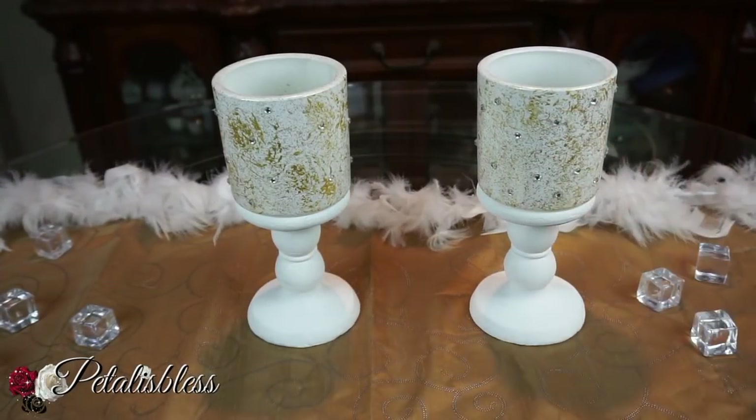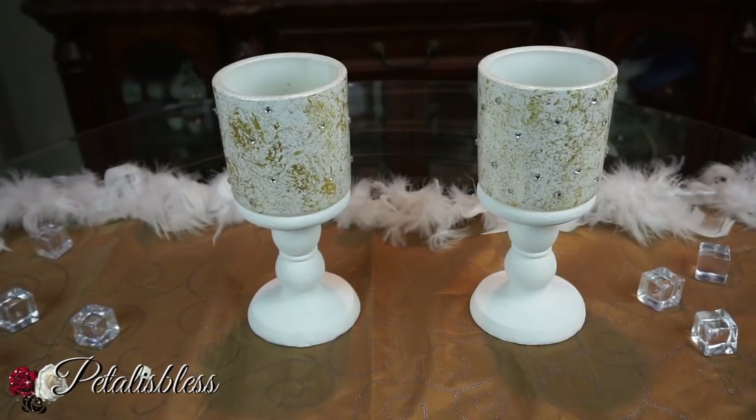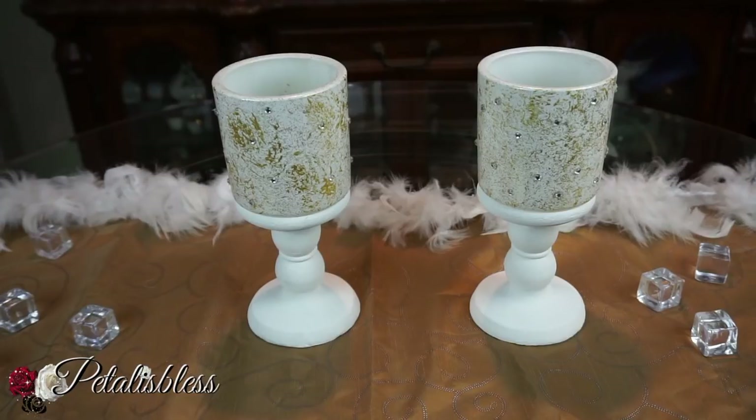I just wanted to share that with you guys. They look very nice by themselves and they're really sturdy and strong — they're thick. They remind me of the candle holders you get at Bath and Body Works. Dollar Tree — that was a good find! I hope I've inspired you with another lovely DIY decor for your home. Don't forget to like, comment, and subscribe so you can see more of the DIYs I share. Remember as always, stay blessed from Petal is Blessed — bye bye everyone!